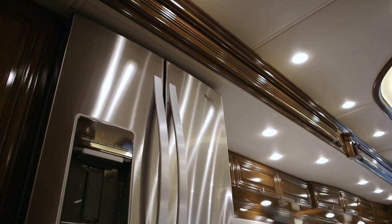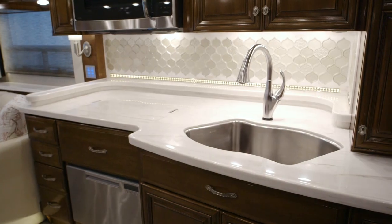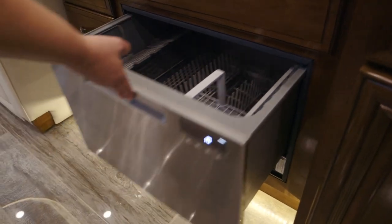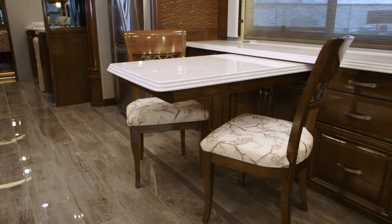As we step into the galley area, there's that 19.7 Whirlpool refrigerator. On the Essex you're going to have that Delta touch faucet. We've got the GE convection microwave, and this particular coach has the option for the Fisher Paykel dishwasher. We've also got the option for the desk dinette combination, which is a really functional piece of furniture.